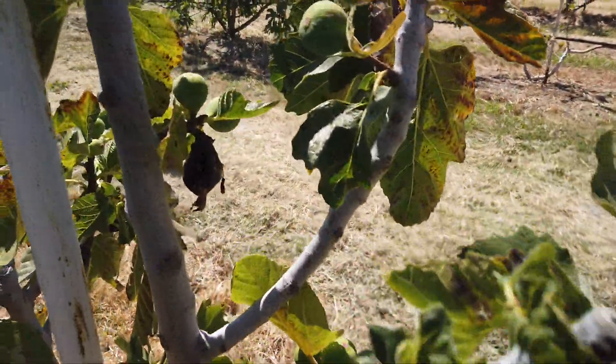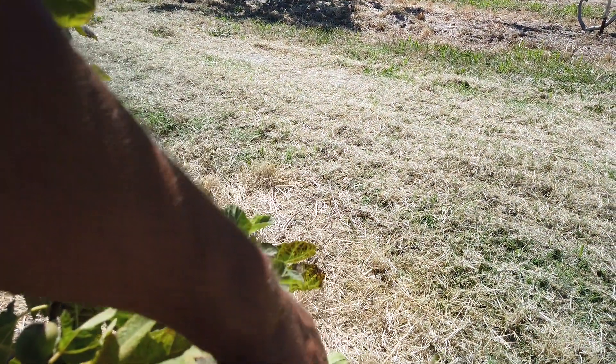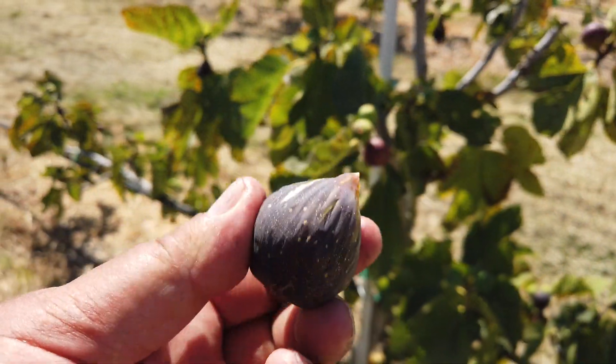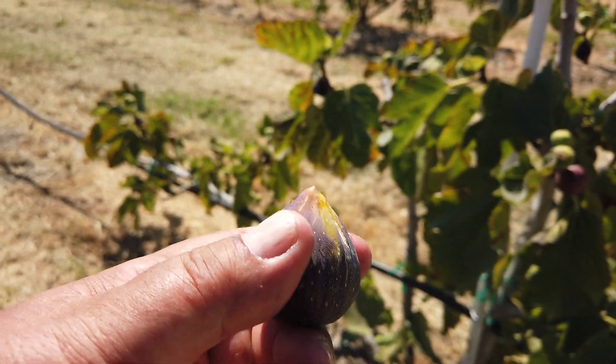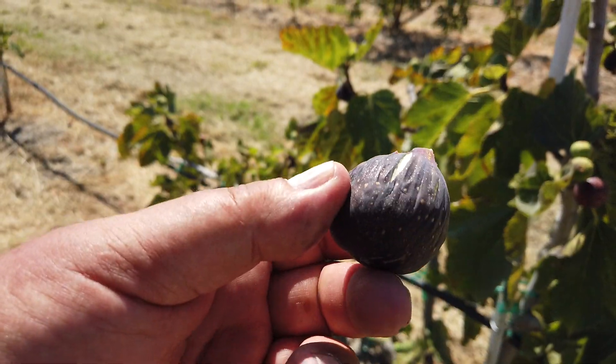The birds have been getting a lot of these fruits here, but I saw some that were ripe, so let's try this one. I have some probably better photos on my Facebook page that are linked from my figaholics.com website.